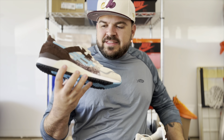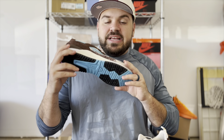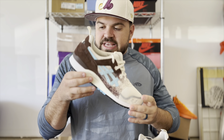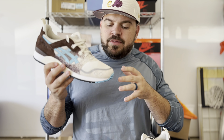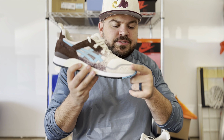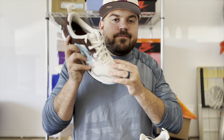Here we have the ASICS and Up There Gel Lyte 3 in the Kookaburra colorway — this sneaker is absolutely gorgeous. We're going to start at the toe box and work our way back. On the front of the toe box you have your mud guard wrapping around in a light cream suede, which is very nice to the touch, and then moving up onto the toe box you've got a cream mesh material.